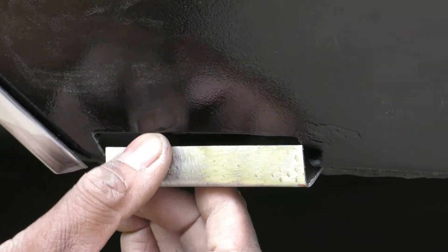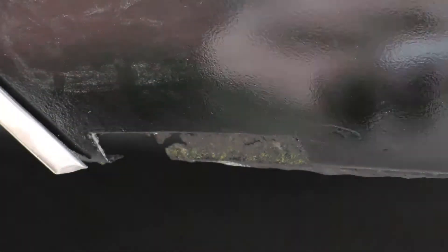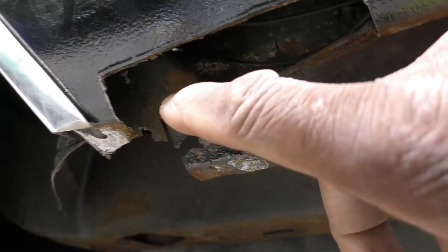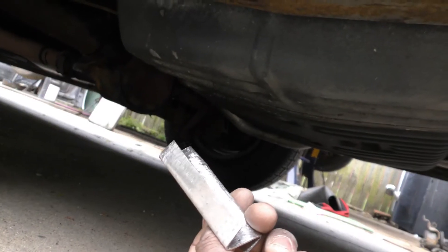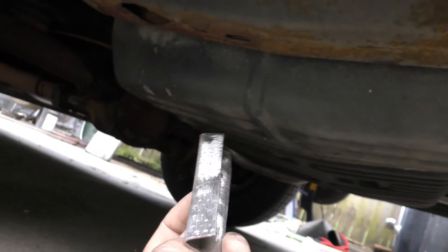This is gonna fit in here, but now I have to mark another line and bend this the opposite way — down this way — so that piece should be pretty much fitted up in there. I'm gonna grind all of this down, get all of this metal clean, and come in with Por-15 after I get done, using just a hammer, dolly, and a vise. I got this piece bent up here and it's gonna go in here.